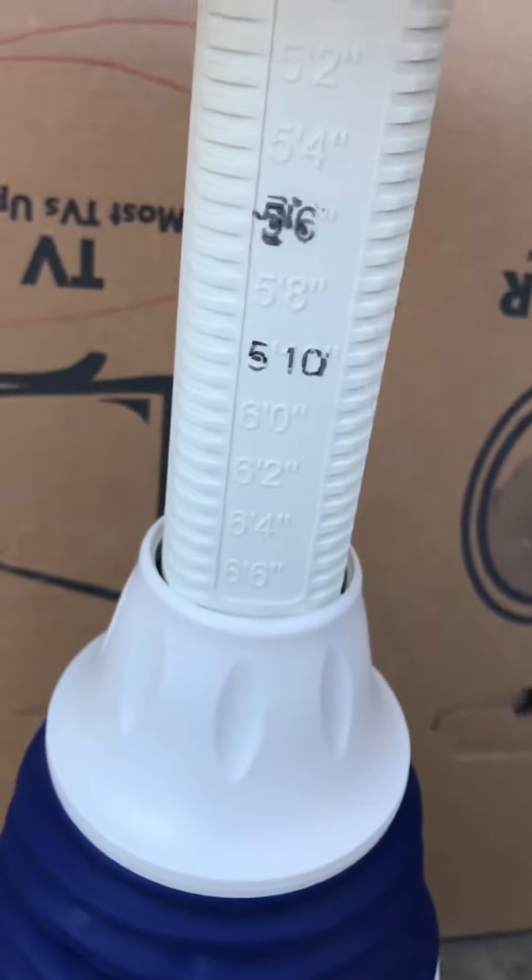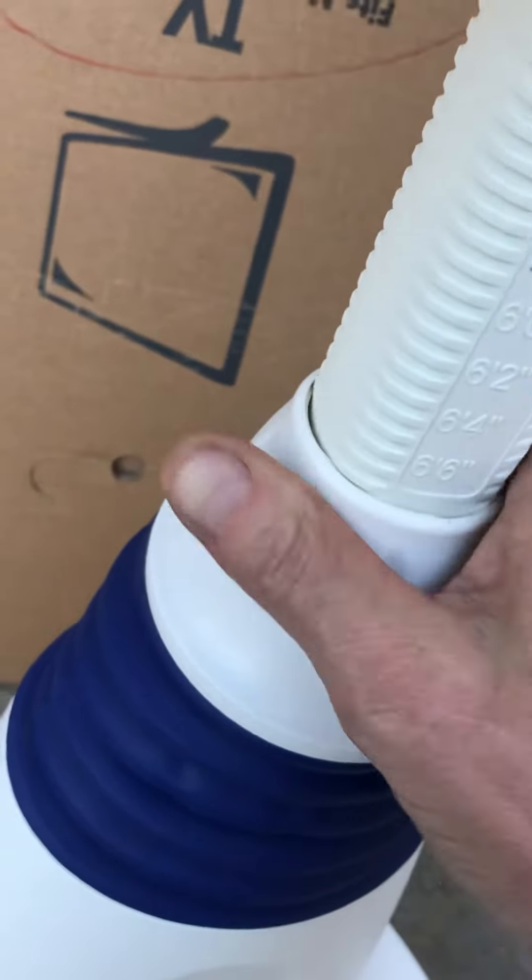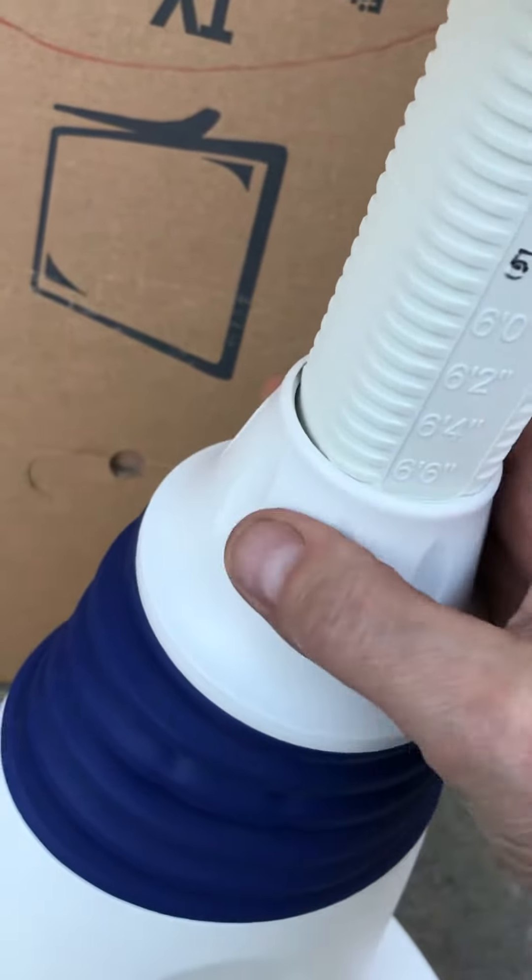This will come disassembled. I'll take this out and if you look underneath, you'll be able to take off this system right here — just for ease of shipping, since my stuff is usually free shipping and I try to make it a little easier on myself.